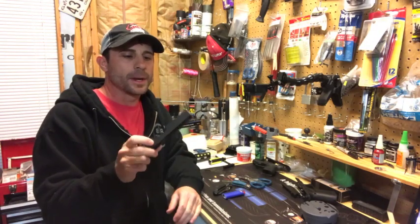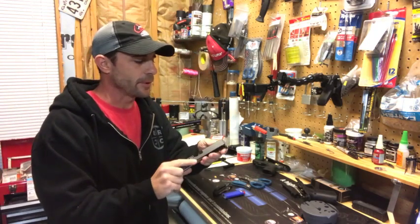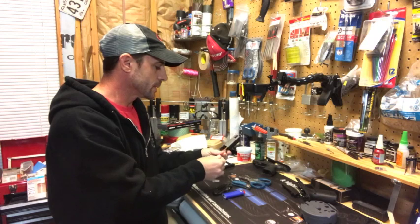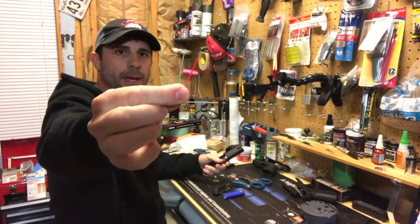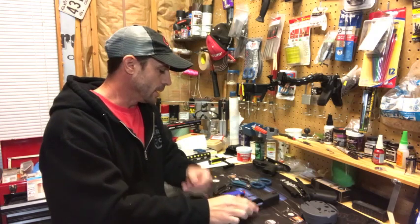We're changing out the fiber optic on a fiber optic front sight post — this is the Dawson Precision front sight post we got as part of our Glock project. When you order it, you will get two additional pieces of fiber: green and red. We're going to go over changing it out, and you don't need anything special — not a lot of tools.